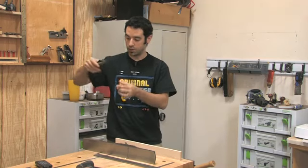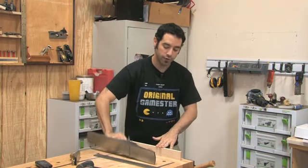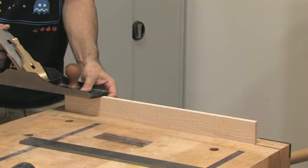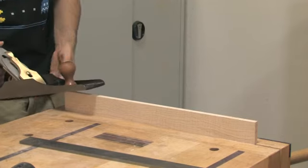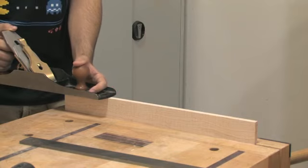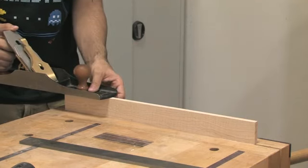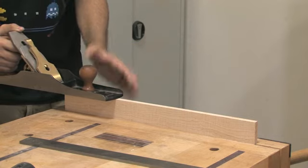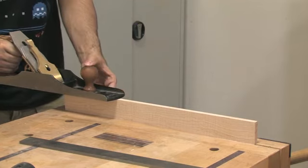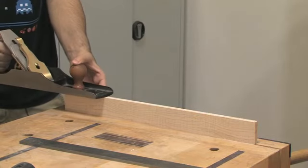If you take something like a block plane and go across the surface you can flatten it to some extent, but if there's a dip in the middle that might be five or six inches in length, the block plane could very well follow that dip — it's not really going to take the high and low spots out. The great thing about this tool, especially on a very small workpiece like this, is it really does all the work for you. The idea is to keep the sole flat on the workpiece — there's so much meat behind the blade that the plane can very easily tilt backwards, so it's important to keep the pressure at the front. We're on a thin workpiece, so I'm going to do one at a time — a half inch is enough to work with.